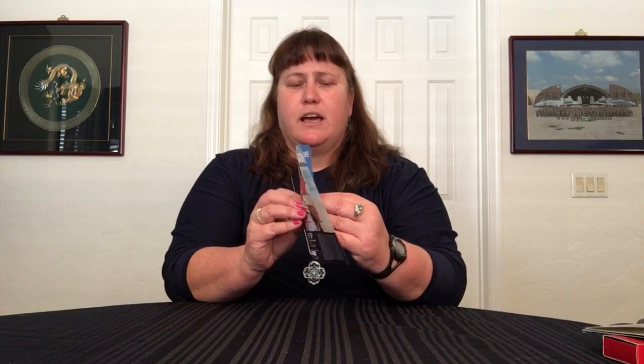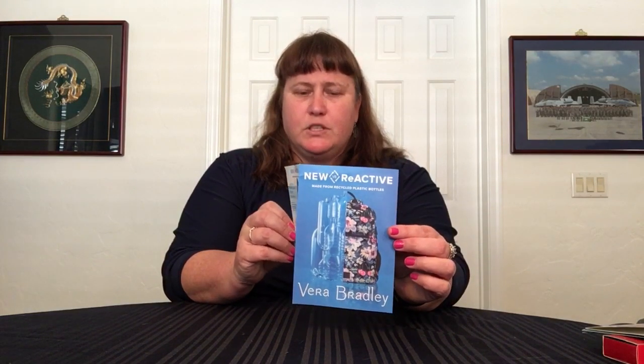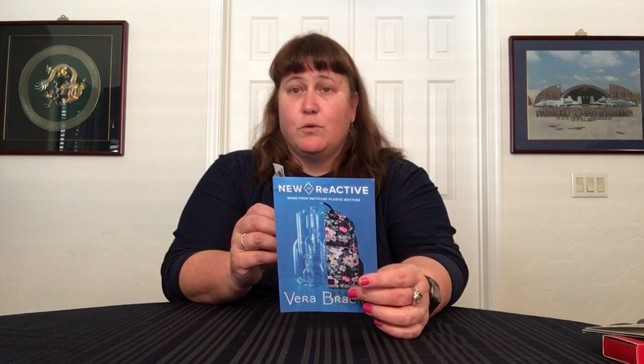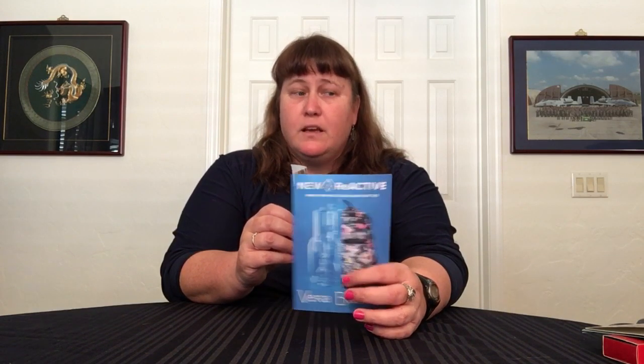So $20.75, but it came with this little handy-dandy guide that talks about the new reactive material. It's made from recycled plastic bottles — it's recycled plastic, it's durable, it's lightweight, and it's water repellent. It's basically like the lighten-up material; it feels very, very similar. They have a different zipper on most items, and it's water repellent, whereas the lighten-up was just water resistant. So that is a change in the right direction.